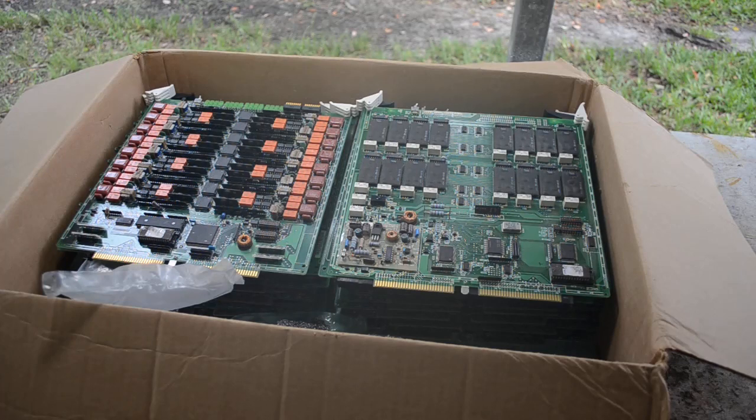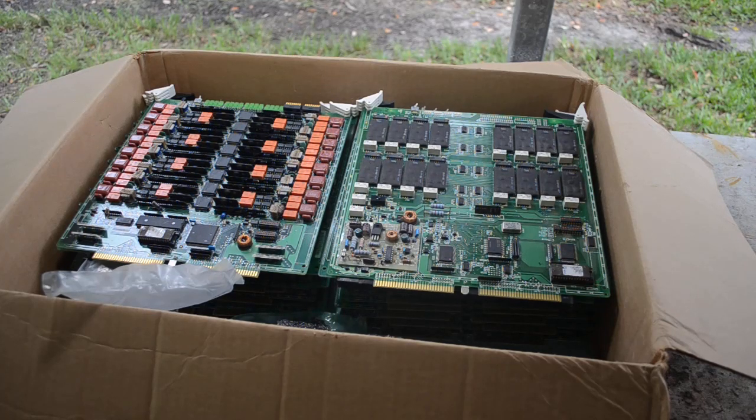Hello Scrappers, welcome back to my channel. Mike here. I've got a little bit of an unboxing video today. A friend of mine, who prefers to remain anonymous, gave me a really good deal on this stuff. But interestingly, it was on the contingency that I made a couple videos out of it.